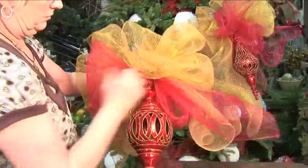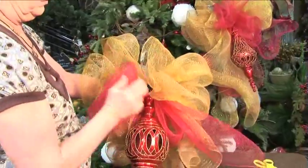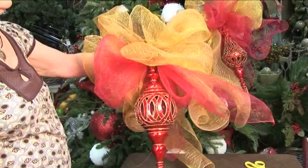There you have it — a beautiful decorative bow. It didn't take very long and it's going to look amazing on any of your holiday projects.